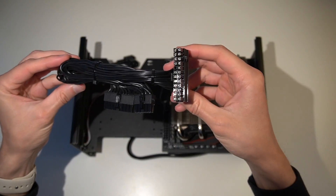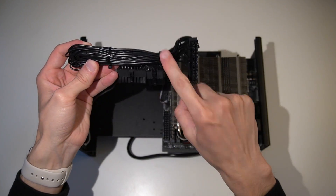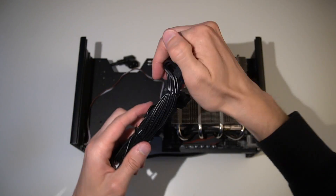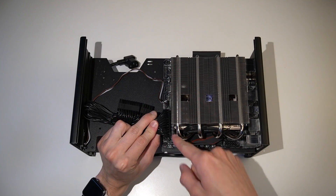Stock power supply cables can be really stiff, so we will be training them to hold their shape. Starting with the 24-pin cable, bend the power connector downward. Next, we want to create another bend in the cable so it overlaps itself. This allows us to run the excess length behind the other power cables, under the PSU.